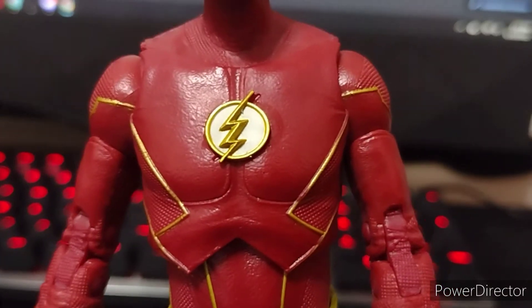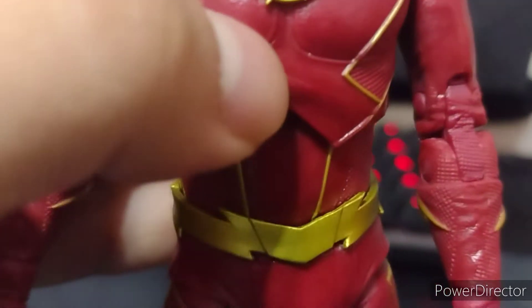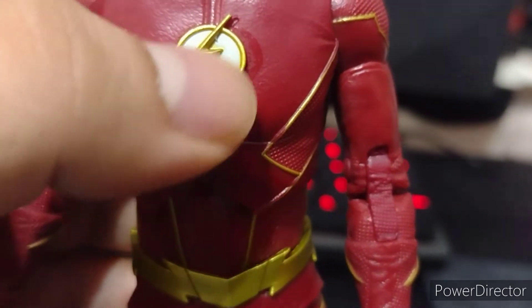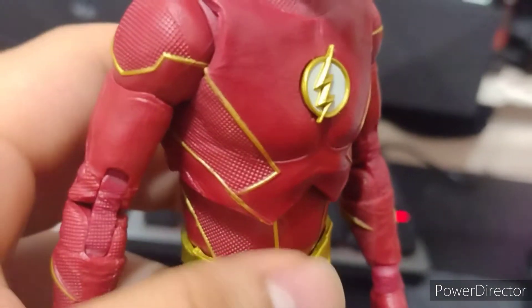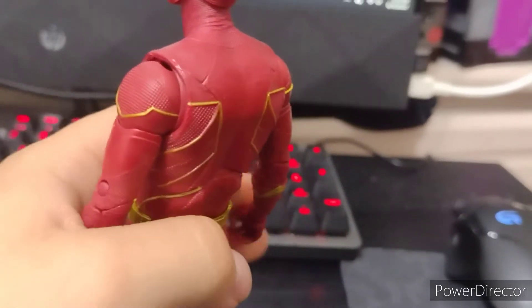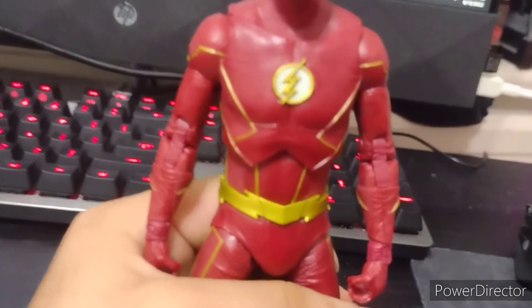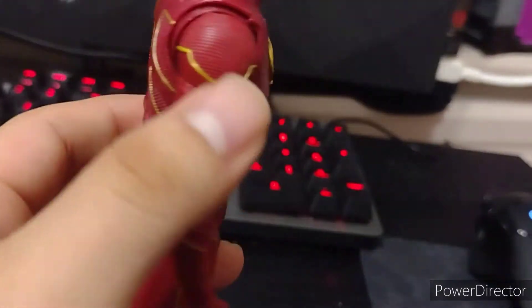Let me know if your Flash has side eyes in the comments below. Now going into the detail of this figure — I really like the symbol, though it looks a bit crooked to be honest. I see some lines which I believe is where the lighting is supposed to be, but I'm not sure. As you can see he has a lot of texture, just like on the head. They also painted the back, in case you're wondering — they actually did. I've seen photos of the Reverse Flash from Injustice where they didn't paint the back, just the front, which I found kind of funny.